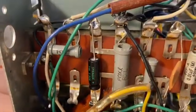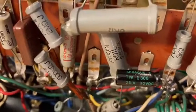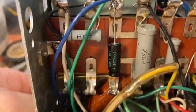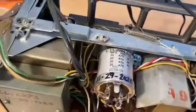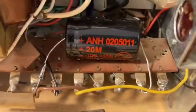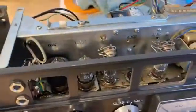It's fairly easy — you just desolder the old ones and put the new ones in their place. Make absolutely positive that you keep your polarity — positive and negative on these electrolytic capacitors — going in the right direction. If you reverse them, they can explode, leak, and probably cause a fire. I would recommend you take a lot of pictures and notes, because if you reverse the positive and negative, it can be a bad situation.